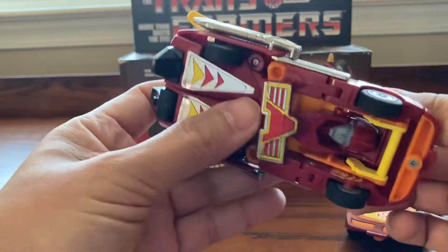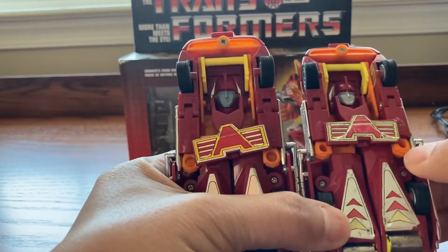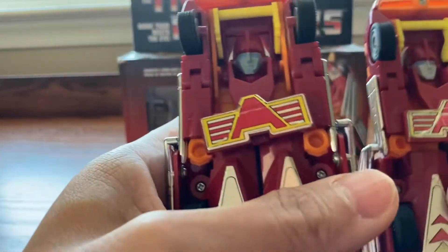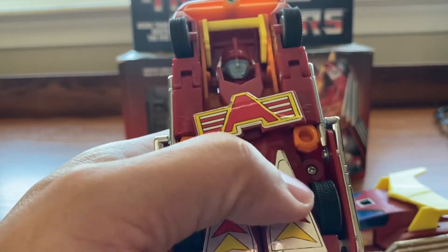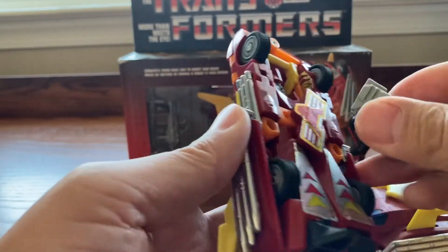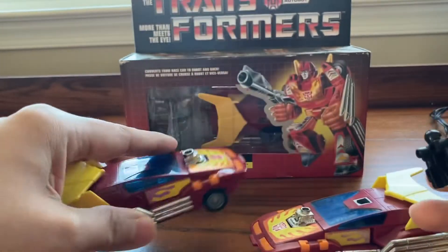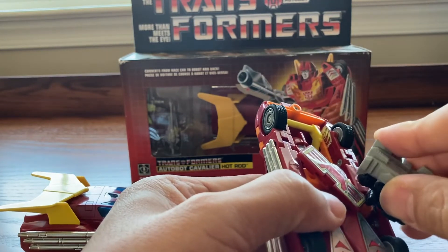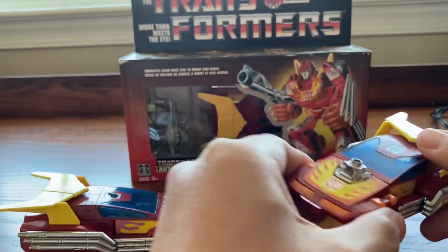Another way to tell is the holes in the hand. This one has the small hole — not quite sure you can see it. And then this one has a bigger hole to put the Target Master or the gun in. So we'll go ahead and put it right here — it fits nicely in there. That's another way to tell. Going back to this other one, the hole right here is just too small, it just won't fit in. So those are two ways to tell which one is the 1986 Hot Rod and which one is the 1987 Target Master Hot Rod.